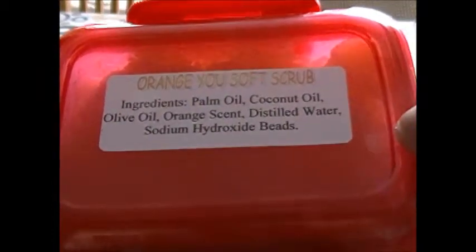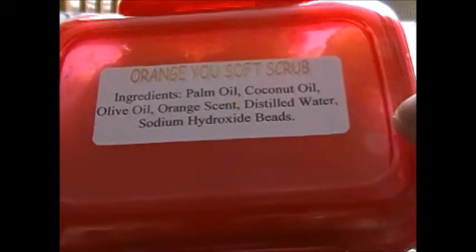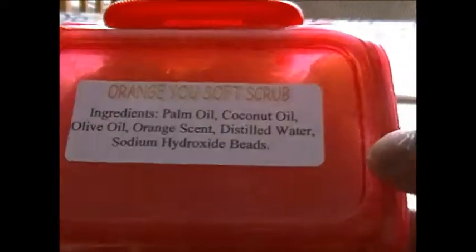The ingredients are palm oil, coconut oil, olive oil, orange scent, distilled water, sodium hydroxide, and beads.